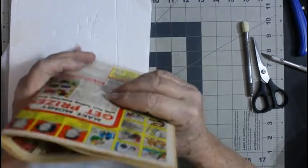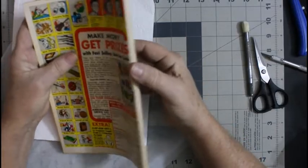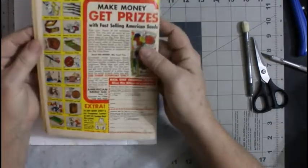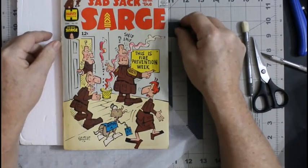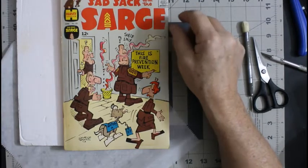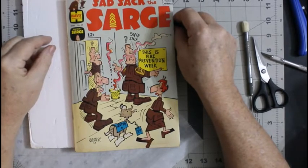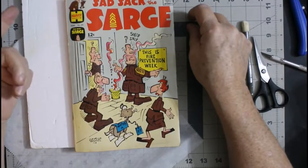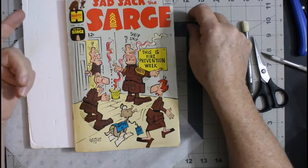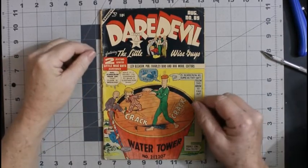I'm going to go ahead and steam this and give it a press and get that nasty spine roll out of it, and then maybe we'll get to the Daredevil. Actually I can't do that Daredevil — I'm out of the pads that I use to clean comics with, so we'll have to wait on the Daredevil till next week or maybe Friday. So in the meantime let me go ahead and get this. Okay, the Sad Sack is in the press.